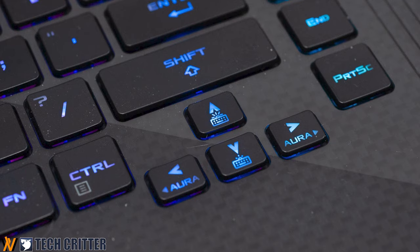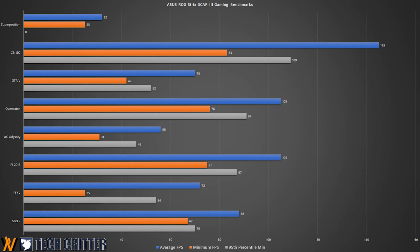For gaming performance, this configuration has an i7-9750H, 16GB of DDR4 RAM, and an RTX 2070. You get about 60 FPS on Assassin's Creed Odyssey at the highest settings, about 100 FPS on F1 2018 at highest settings, about 70 on GTA V, and about 80 on Shadow of the Tomb Raider with ray tracing on but DLSS off. For esports titles: CSGO gets 145, PUBG about 100, Overwatch 105, and Apex Legends 115.